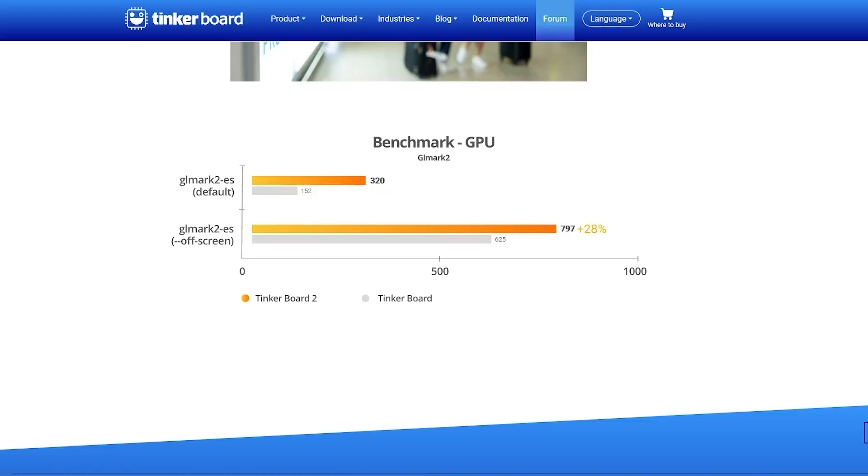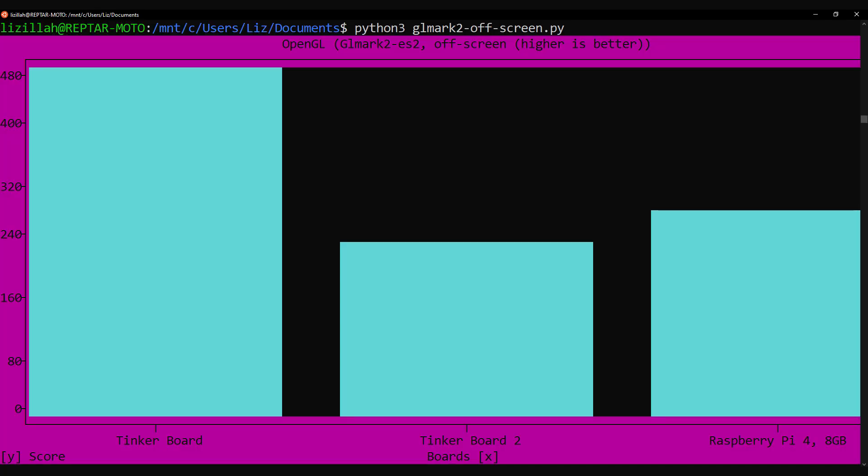Then graphics. On the Asus website for the Tinkerboard 2, they have some posted benchmarks comparing the Tinkerboard versus the Tinkerboard 2. I never trust company benchmarks — it's nothing personal, it's not just Asus — because you don't know how they ran the tests or what the conditions were, and obviously they want their product to look great. Specifically they're sharing results of GLMark2, a GPU benchmark, labeled as GLMark2 ES both on-screen and off-screen. When I ran GLMark2 ES2, I wanted to see if I could reach their posted scores. For off-screen results, the original Tinkerboard won but still underperformed the posted Asus results, and the Tinkerboard 2 came in last.